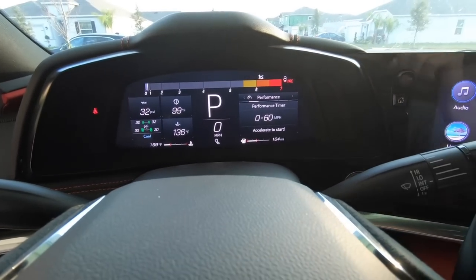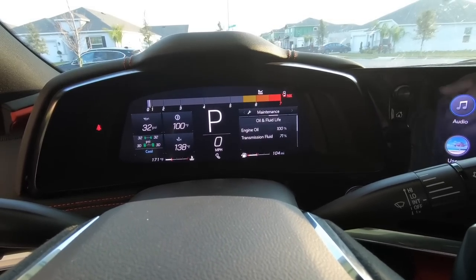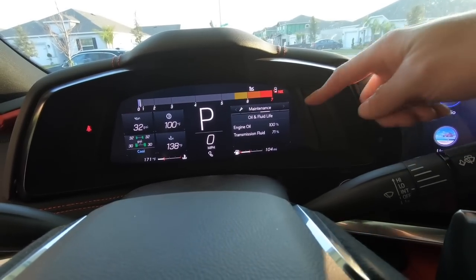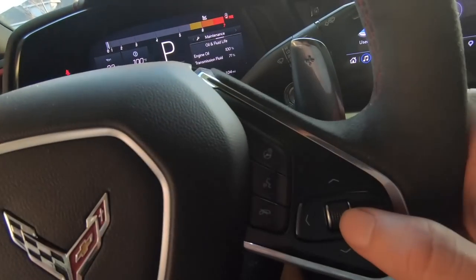In the meantime, let me show you where that menu is for your oil life percentage. Scroll over to the right until you get to the fourth tab — that's the Maintenance tab. Then you've got Engine Oil and Transmission Fluid. Too easy. To reset it, all you do is press down on that, and it's going to ask you which one you want to reset.